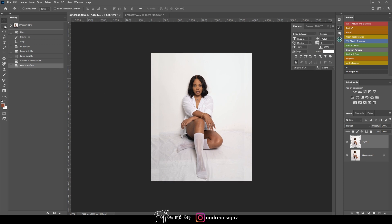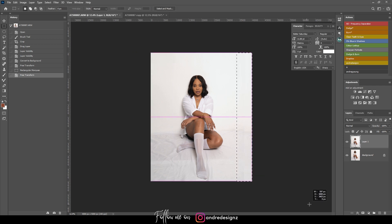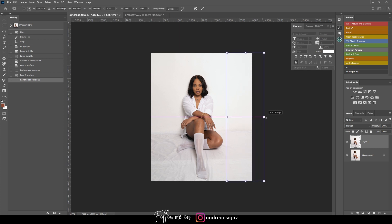I'm going to use the rectangle marquee tool to make a selection, then press Ctrl+T, hold Shift, and drag it out to extend the edges — because it's white, you won't notice that I'm stretching it. I'll do the same thing on the other side, making a selection of the top layer and dragging it out to fill the frame.